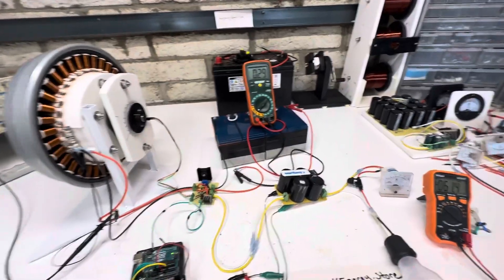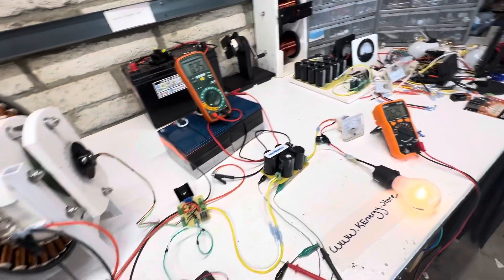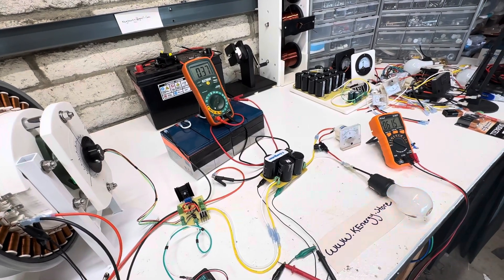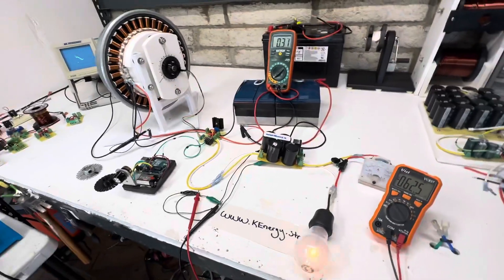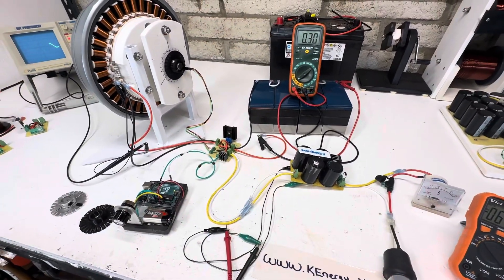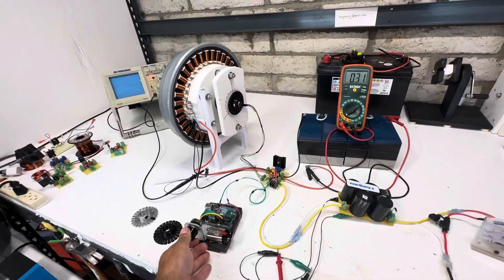We have quite a bit of torque, but if you slow it down a little bit you even get this thing blinking faster — so it increases output. But yeah, that's where I'm at right now. Next stop is a triple circuit for this, and it's starting to run really nice.